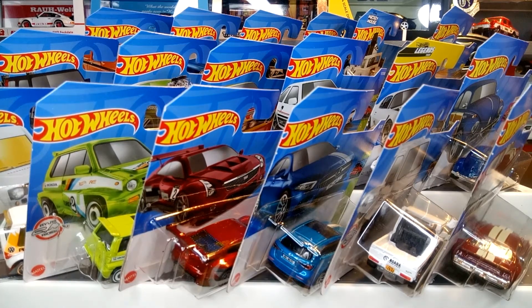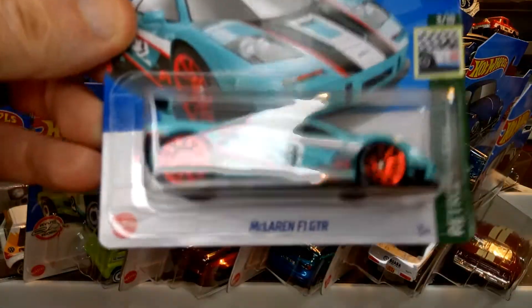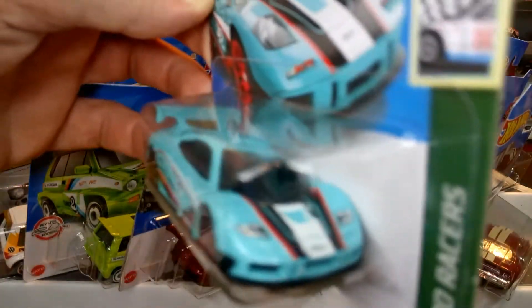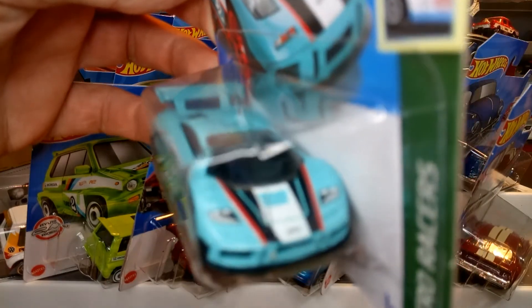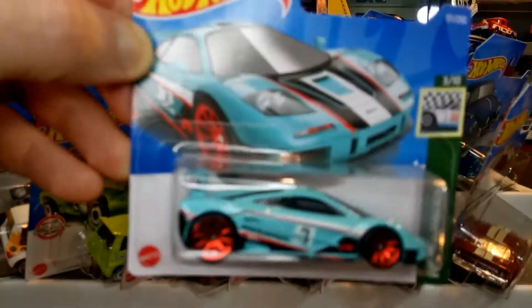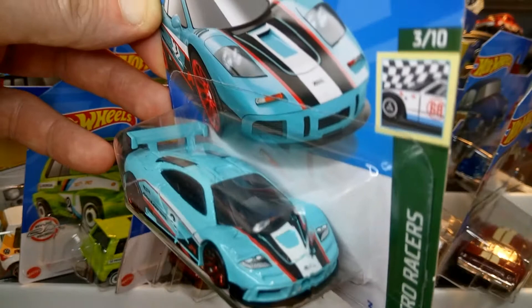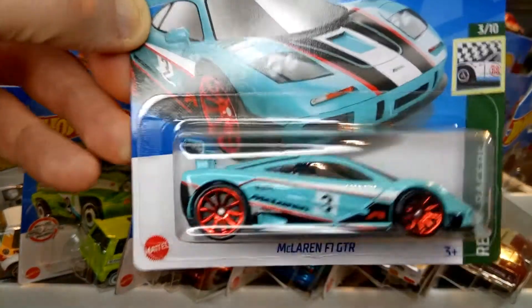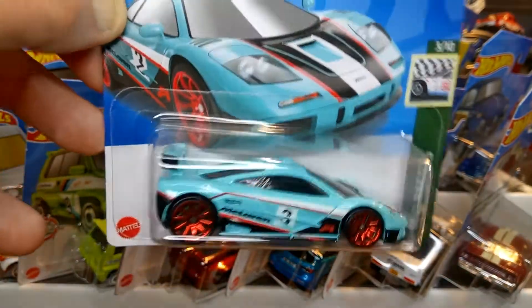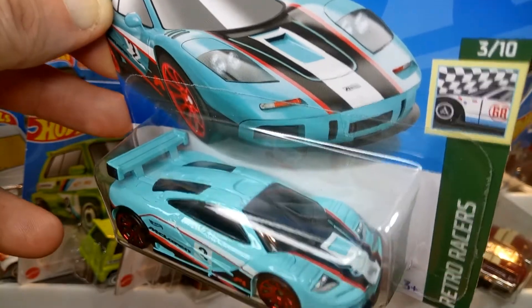Next up is one of my favorites — definitely on the top of the radar — the Nissan GT-R in like a minty green. As you all know, everybody says this is probably going to be one of the highlights of the year in the mainline. Stunning — really nice detailing front and back, could have done with some rear detailing but we can't have everything. It's coming out in another couple of color variations this year.